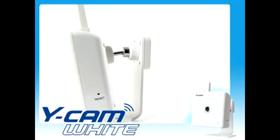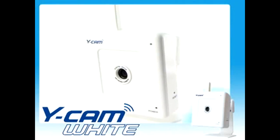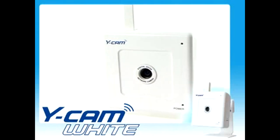The Ycam White utilises the MPEG-4 compression format, allowing smooth moving images to be streamed over a wide range of bandwidths.